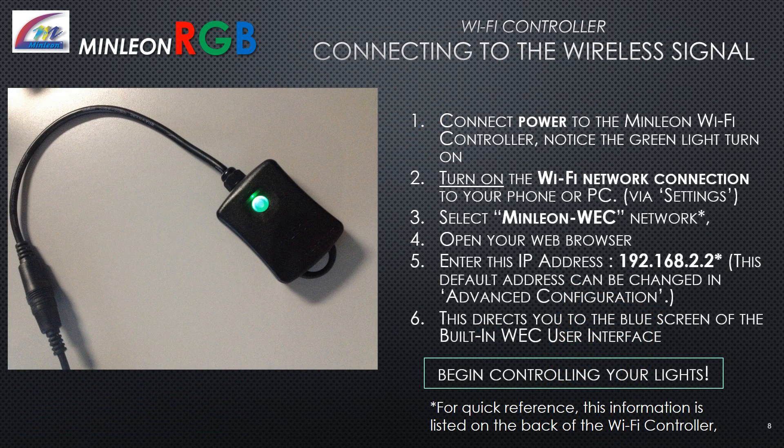Connecting to the wireless signal: Connect power to the Minlion Wi-Fi controller and notice the green light turn on. Turn on the Wi-Fi network connection on your phone or PC through the settings menu. Select the Minlion-WEC network — that's the default network. Open your web browser and enter the IP address 192.168.2.2. This directs you to the blue screen of the Wi-Fi controller's built-in user interface.